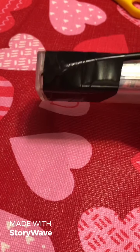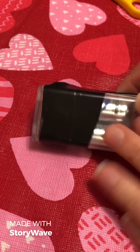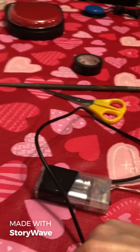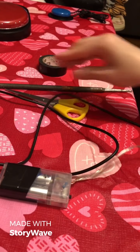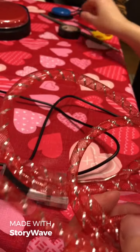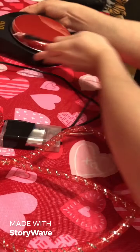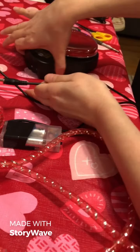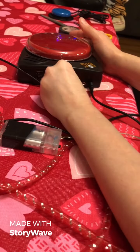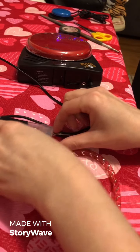Now we're going to reinforce the wires so it doesn't pull apart. This is where we're just going to do a little bit of electrical tape, just to help reinforce right in here to make it a little bit stronger. It's not going to be pretty, but we need a little bit of extra security.